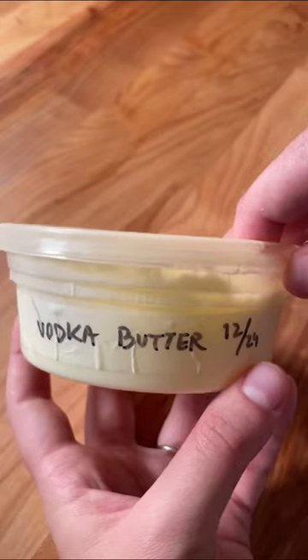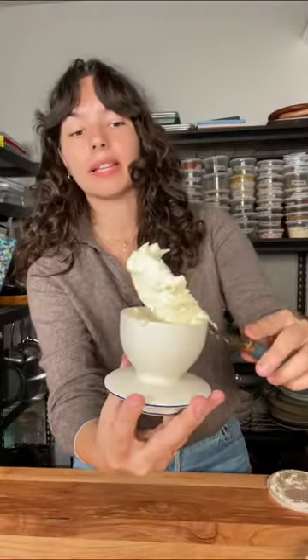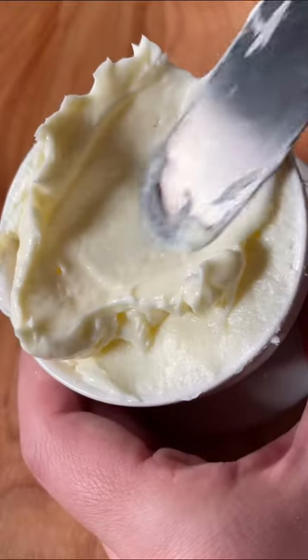Now we're adding butter to our butter bell. I have this vodka butter I made last week. Scoop it out and fill up the butter bell. Place the butter bell in the cup, and the water creates an airtight seal that keeps your butter fresh, spreadable, and soft.